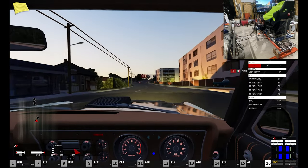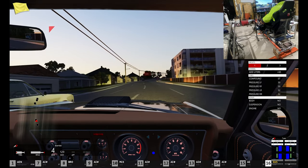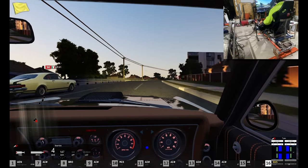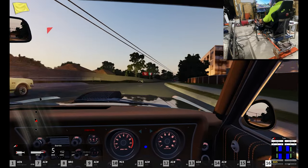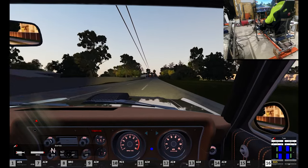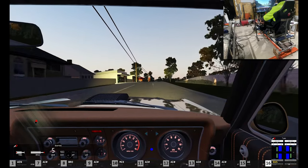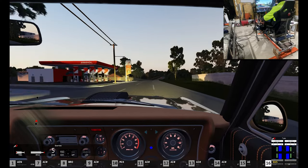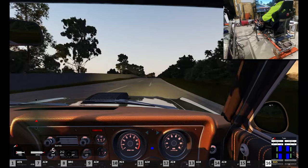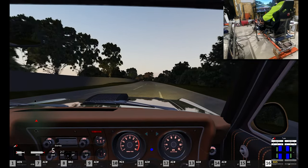You'll probably notice I don't have a steering wheel set up on the playback — I've taken that out because my field of view is set up so I see my Fanatec steering wheel just like I would in my actual car, which is why you're seeing no steering wheel or gloves on screen.